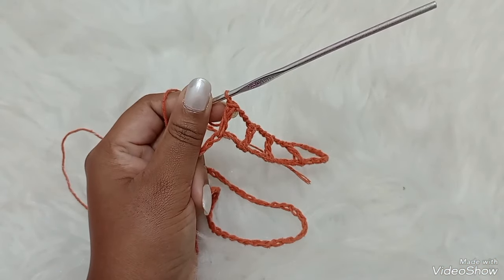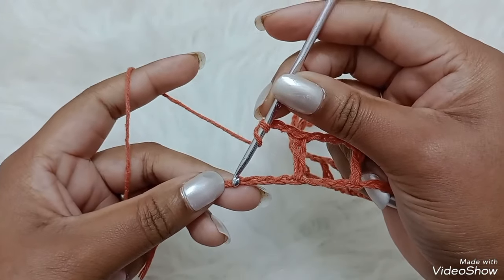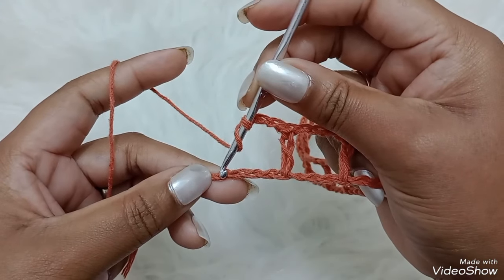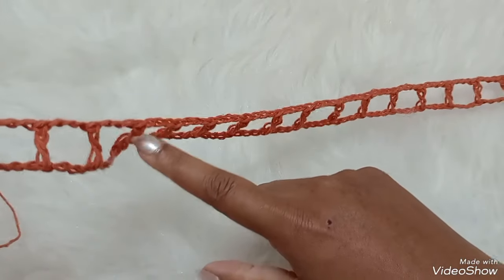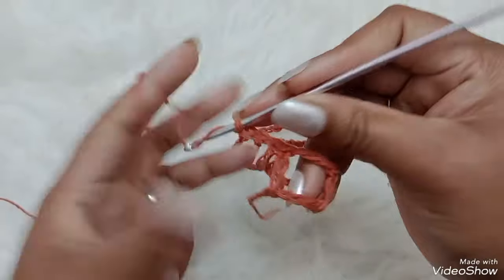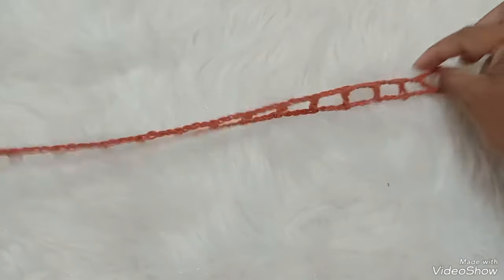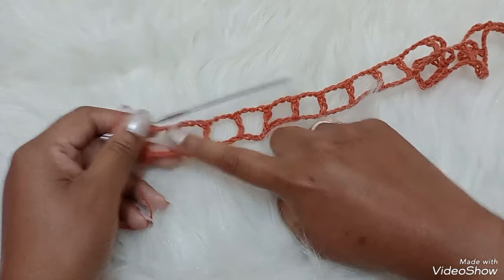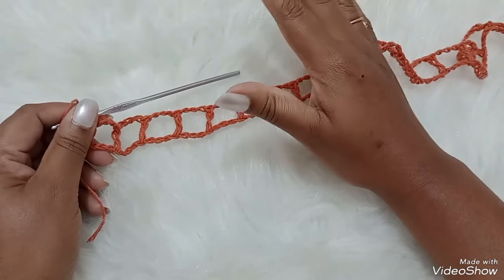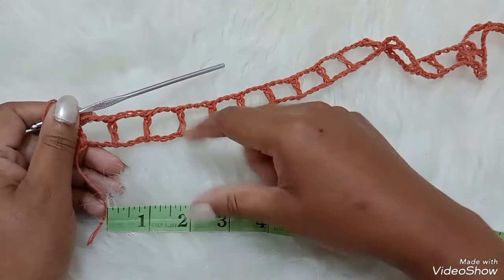Chegando aqui, sobrou 1 correntinha. Pulando 1, 2, 3, sobrou 1 correntinha. Então, a quarta. Se não sobrar, é porque fizemos a contagem errada, você tem que desmanchar e voltar pra fazer novamente. Na quarta correntinha eu venho e faço um ponto alto. Vamos contar quantos bloquinhos: 1, 2, 3, 4, 5, 6, 7, 8, 9, 10, 11, 12, 13, 14, 15, 16, 17, 18, 19, 20, 21. Todas as carreiras que a gente vai ter pra cima no comprimento têm que ter 21 espaçozinhos.